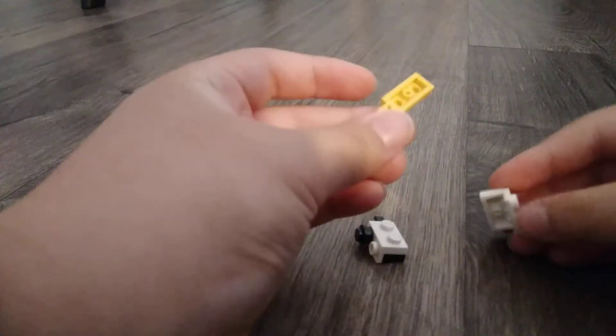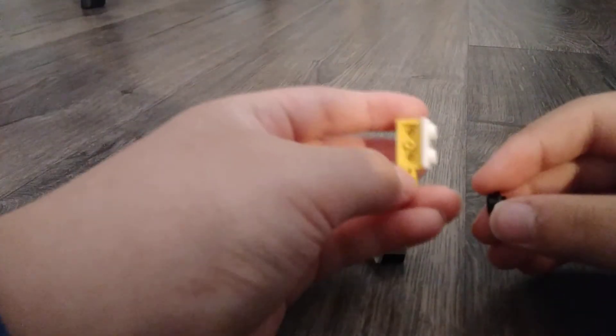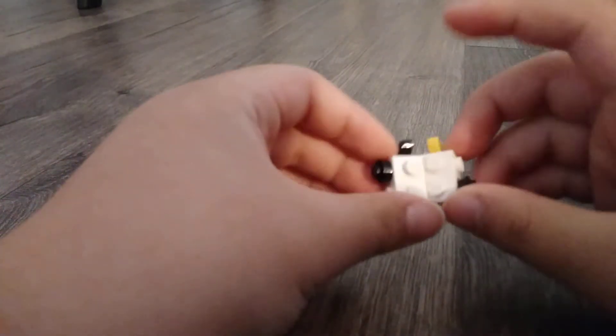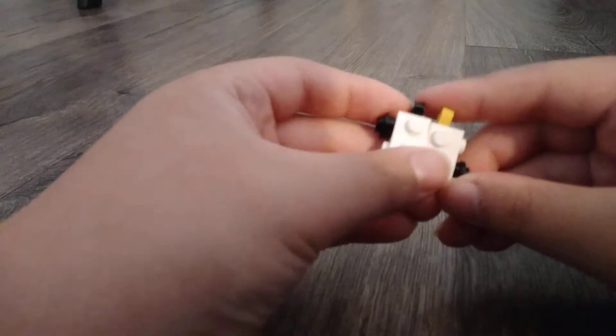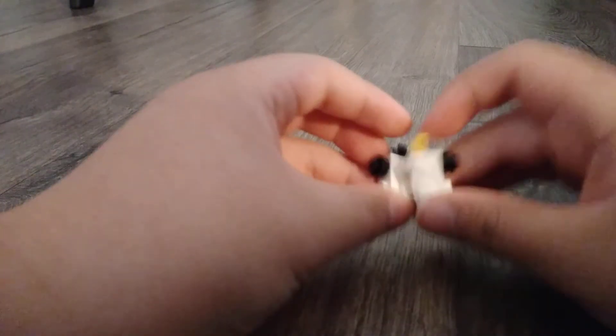I'm going to show you how to build the second easiest. How to do it is take this clip piece and put that there, and then clip. Put this here, and then make another one mirrored. Actually, put this here. And there you have it.